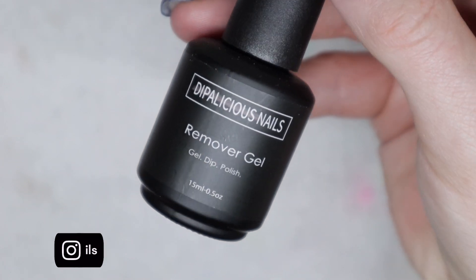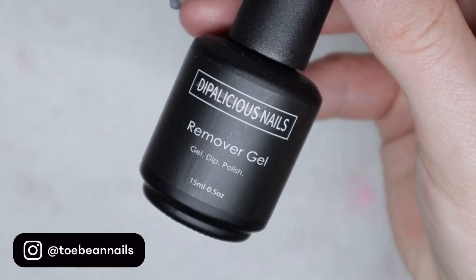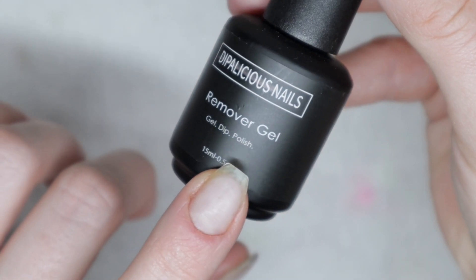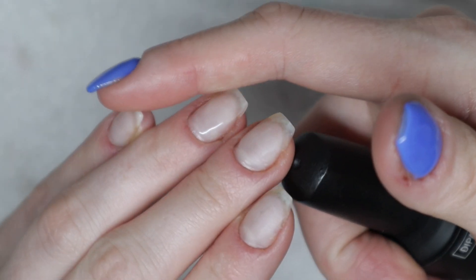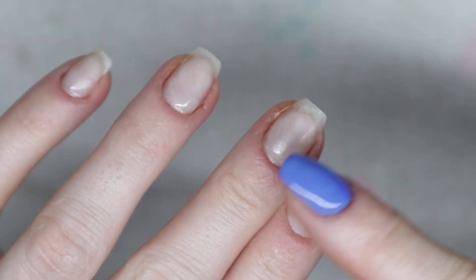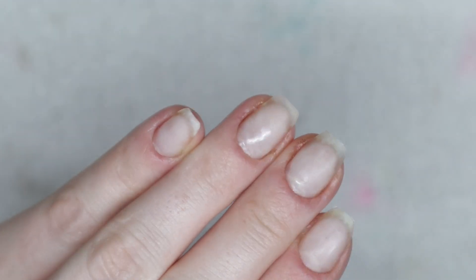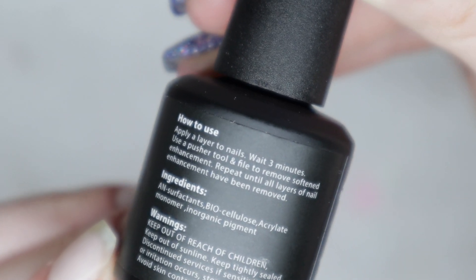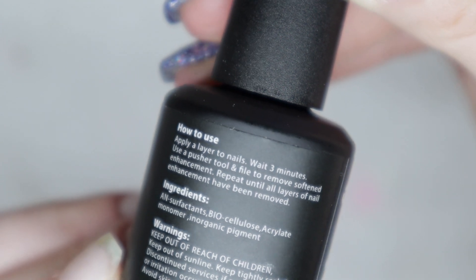Welcome back nail queens! If you are new here, my name is Carolynette and I like to review things and sometimes do manis. Anyways, this is the Dippalicious Nails remover gel. It is supposed to remove dip powder, gel polish, and nail polish, and I'm wearing builder gel, so I really want to see if it removes my builder gel. Here are the directions for use and ingredients in case you're interested.